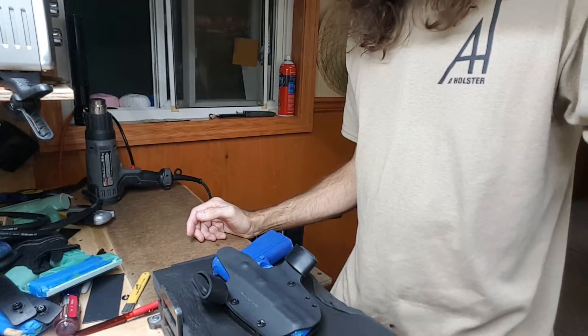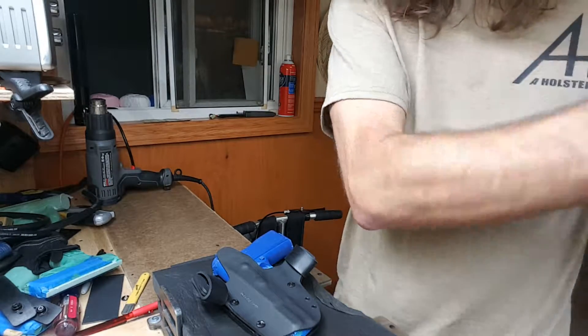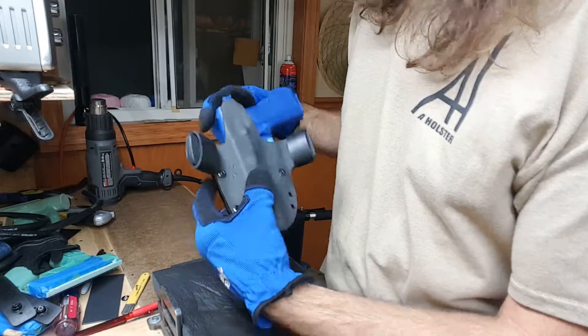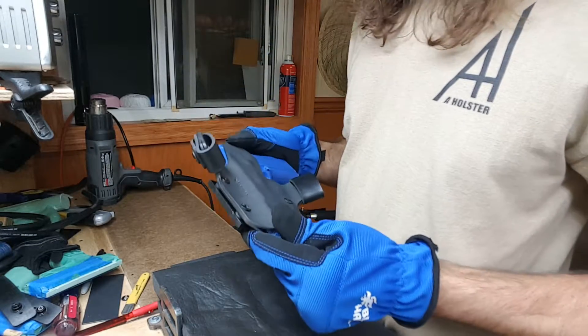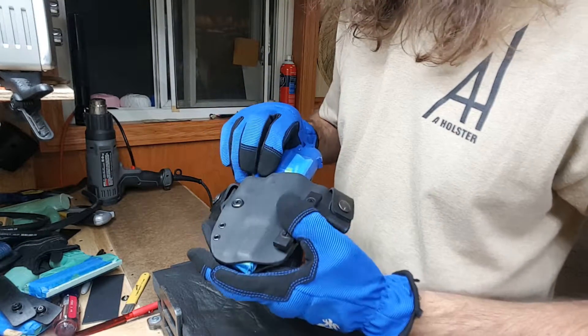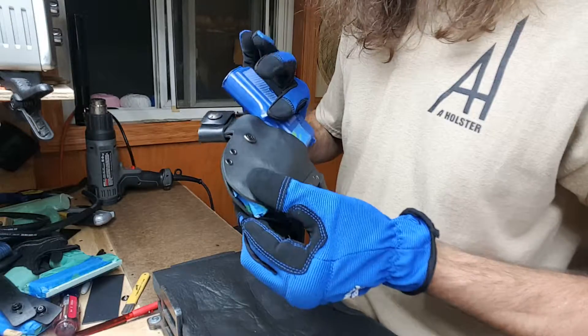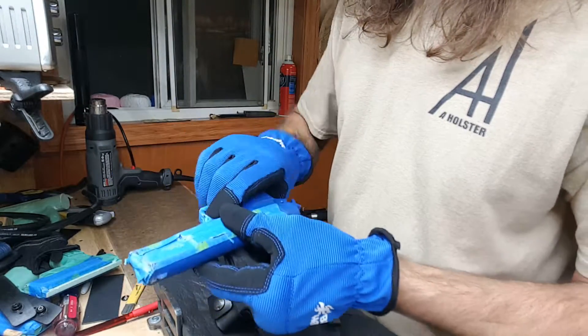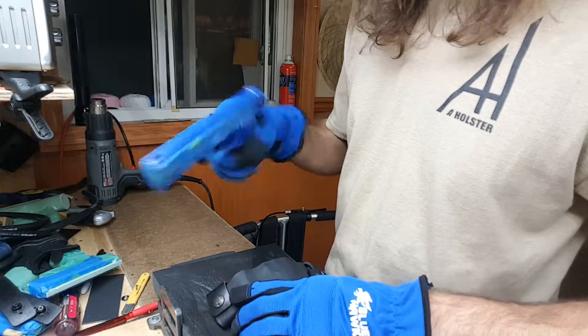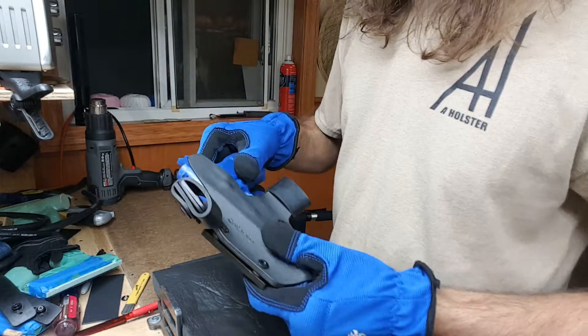Hey, it's Alan with a holster. I get a couple questions about how to adjust kydex. Sometimes depending on the gun, the manufacturer, when it was manufactured, the material - it could be made differently, different sizes, different measurements on the slide and thickness. I add quite a bit of tape to these blue guns to add a little bit of forgiveness inside the holster.